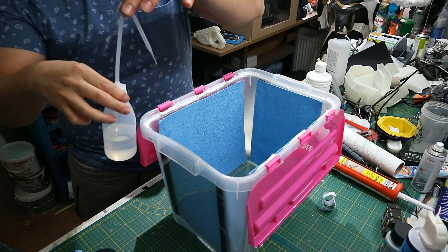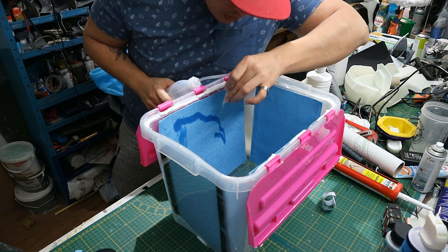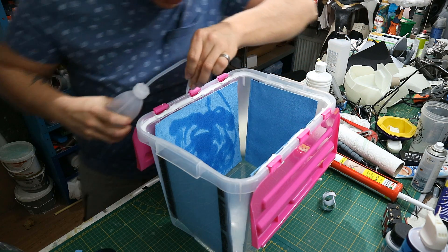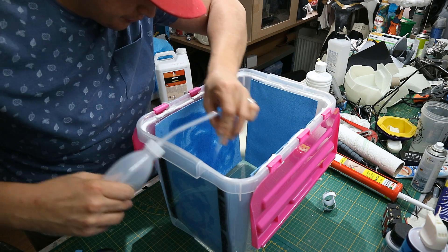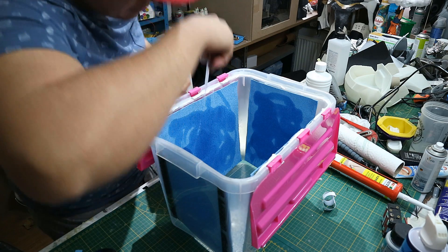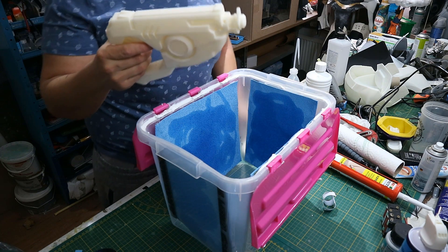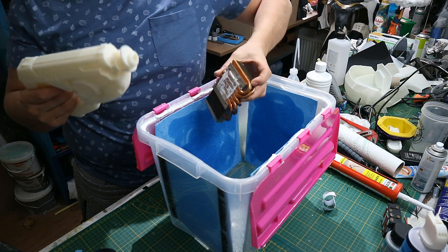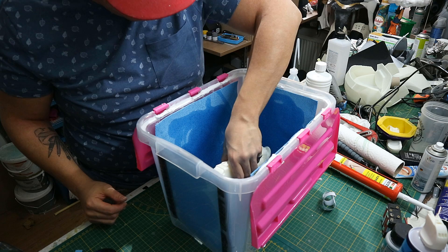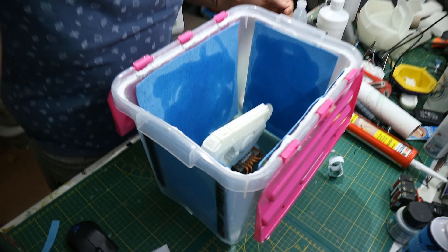I put some acetone in this squeezer bottle. I'm going to hold one end to make the process a little easier. I'm just going to spray that cloth full of acetone — and you can be pretty generous with this. I have two tracer guns: one I will not vapor smooth, the other will go in so we can see a comparison. I've got this old heat sink to lift the print up off the bottom, placing it so it doesn't touch any of the walls.